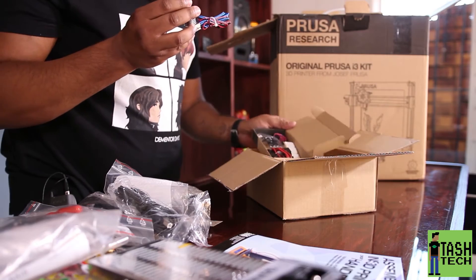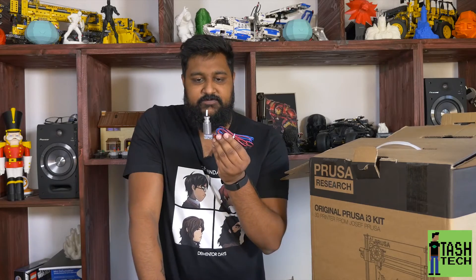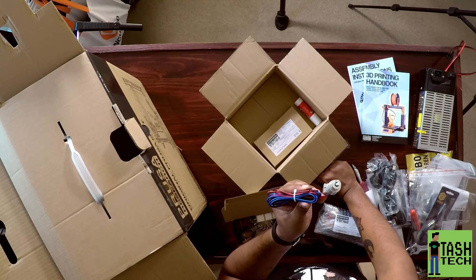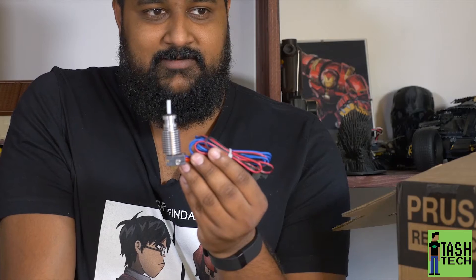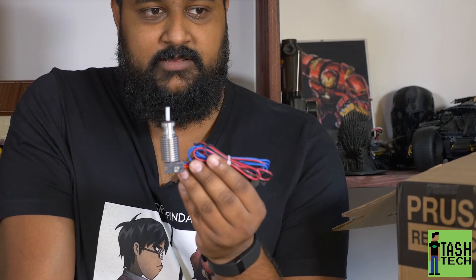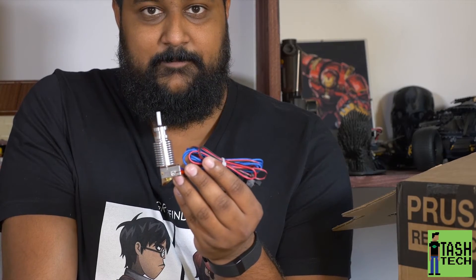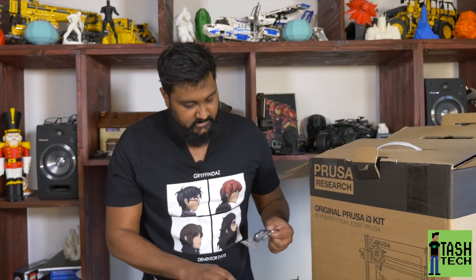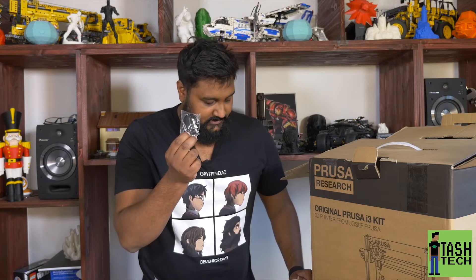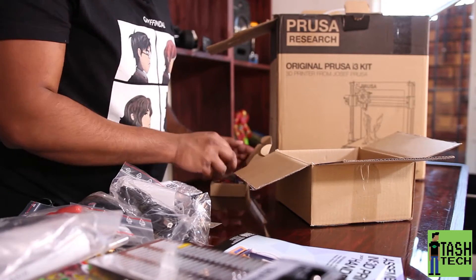This is the main reason guys — a genuine E3D V6. How cool is that? And here's the bed sensor.